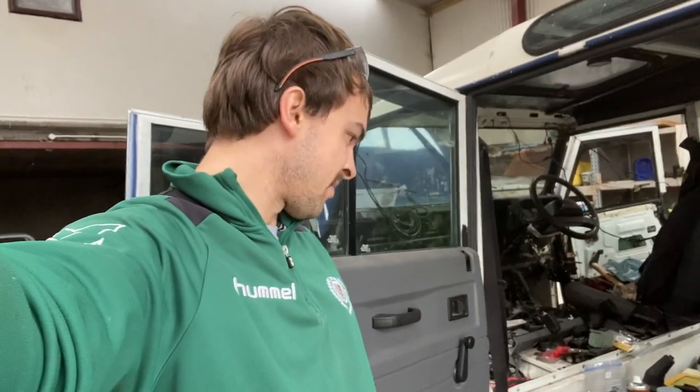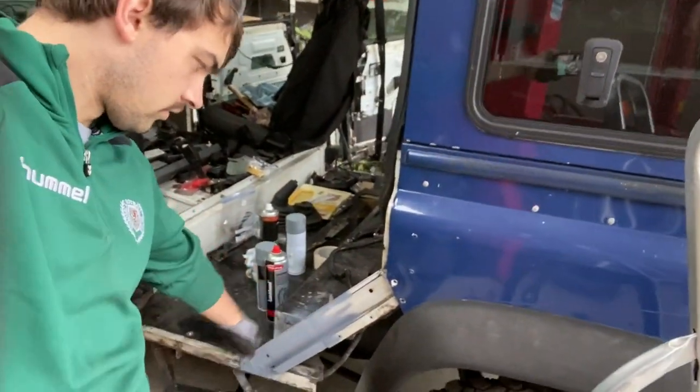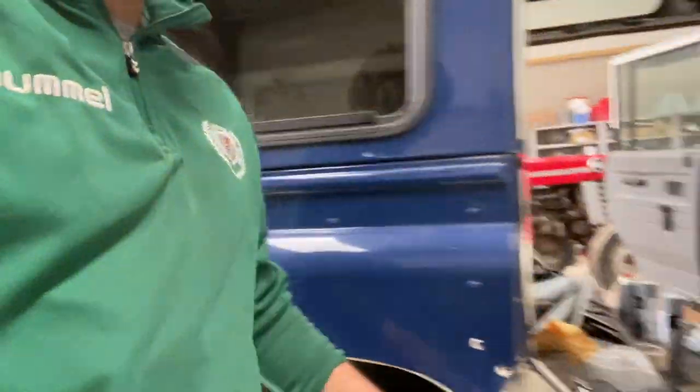Hey everyone, we are back now in the other shed, the other workshop, back from the welding shop. What we've been at yesterday and today — you can see here all of the patches that have been welded in. We are in the process of just sanding down those welds, and here we go as well.